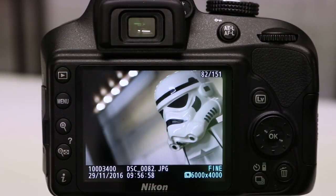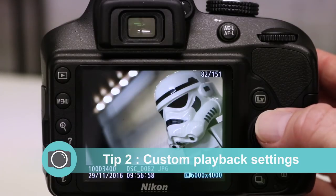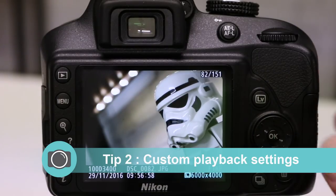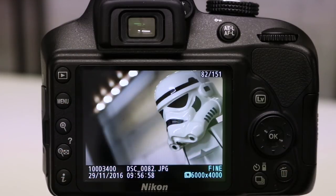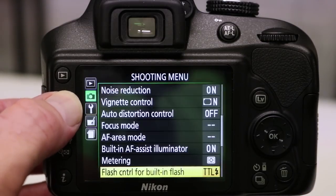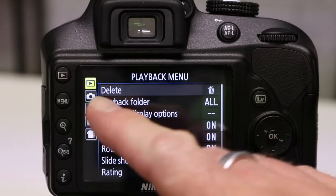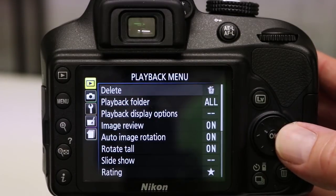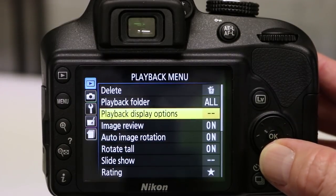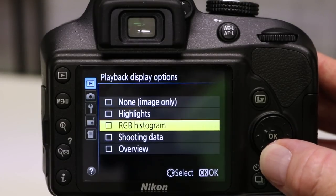I'm going to show you how to change the playback options on the Nikon camera. At the moment we're reviewing an image here and we can only see the image in one view and this doesn't really tell us much about the image — it doesn't tell us what the camera settings were when we took this picture. To change this however is very easy. We start by pressing menu, we then move up to the playback menu, over to the right down to playback display options, over to the right again and you'll see a few options.